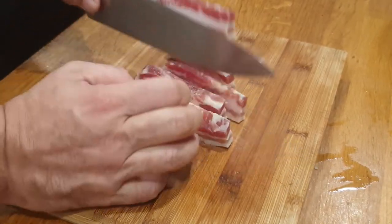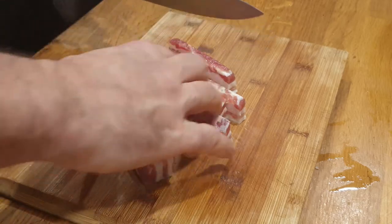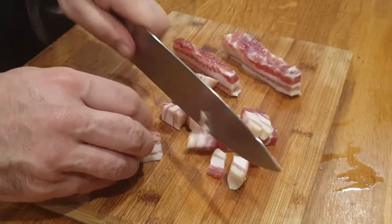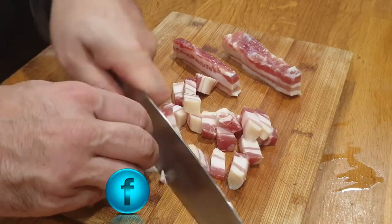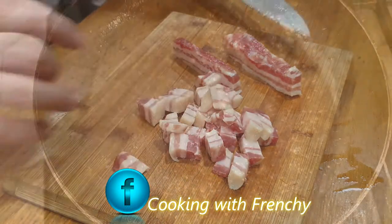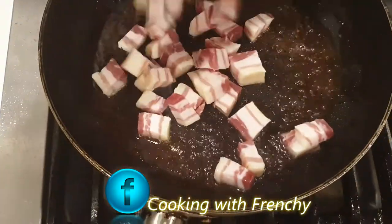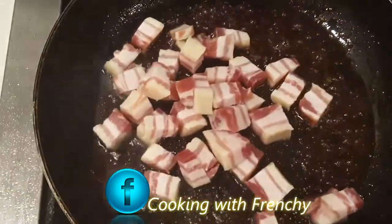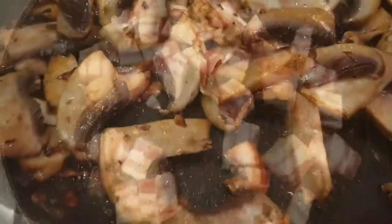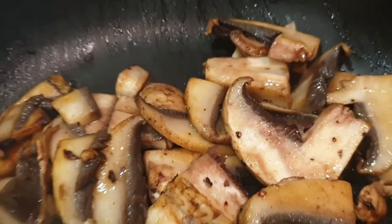Meanwhile, as the casserole comes to temperature and I bring it to a simmer, I dice a little bit of pancetta or smoked ham and quickly fry it in the pan for a minute or two — not much, I just want to render the fat a little bit. Then that goes straight into the casserole dish as well.